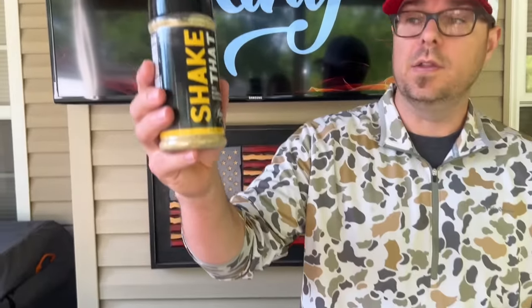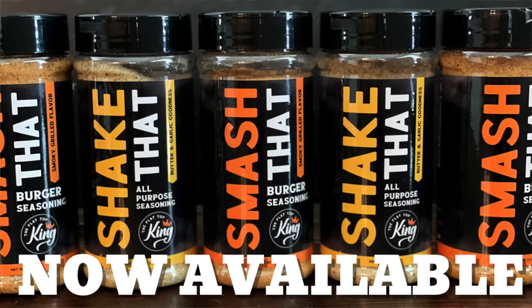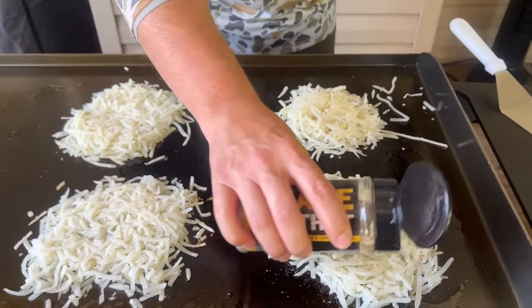This is the very first introduction of our all-purpose seasoning shake that I swear by. We got a chance to blend our own spices — if you haven't seen the other video, we have 'Smash That' for burgers and steaks, and I absolutely stand by it. I always felt like if you could grab one thing from your cabinet, this would be it. If you're interested, check out theflattopking.com — we'll have our shop listed there along with Shake That and the hats.